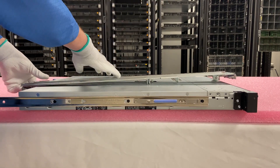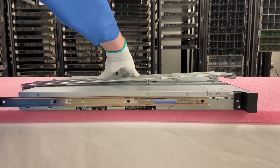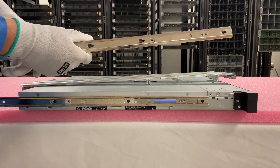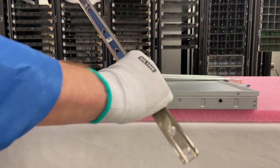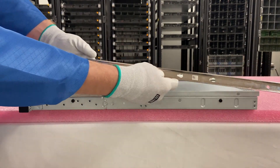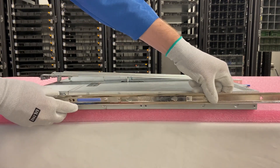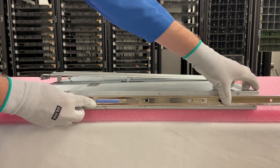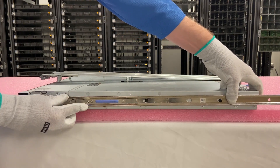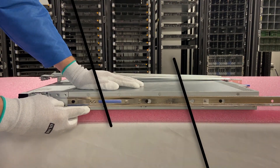Now we'll do the inner on this side. I'm going to go ahead and pull the inner rail out, then flip this around. I need to put the blue back towards the front and we're going to do the same thing — line up the three rivets with our holes and lock this into place. We'll get the second one lined up and the third one, then push them all back and it'll lock into place. Now we're going to physically put our R240 in the rack.